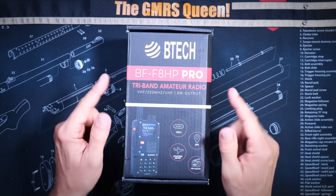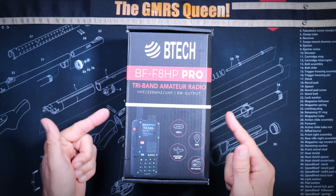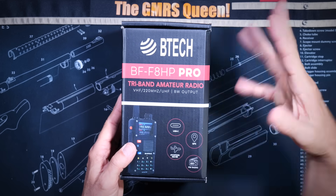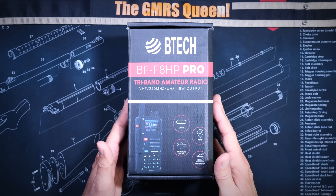The cost for the new Baofeng BF-F8HP Pro is about $70, depending on if you purchase it direct from BTEC or through Amazon.